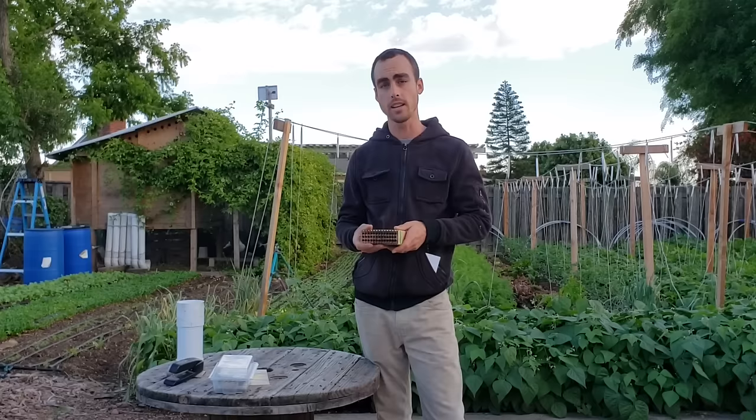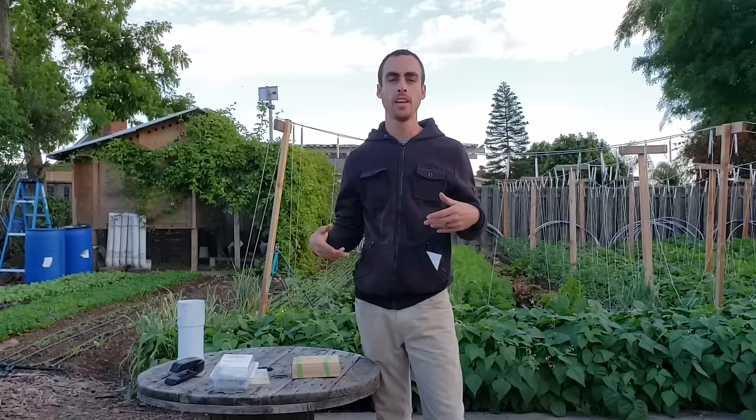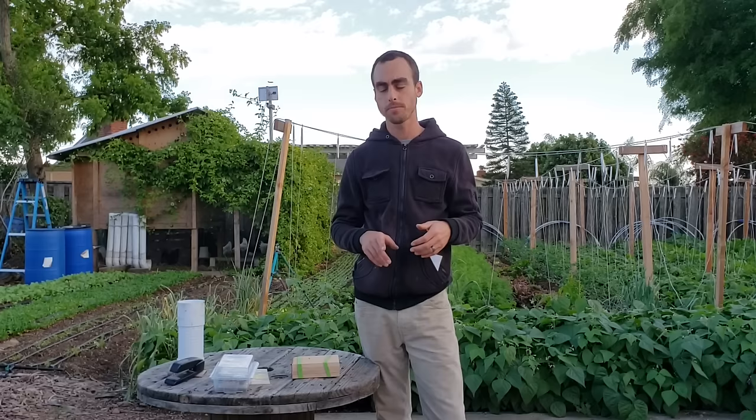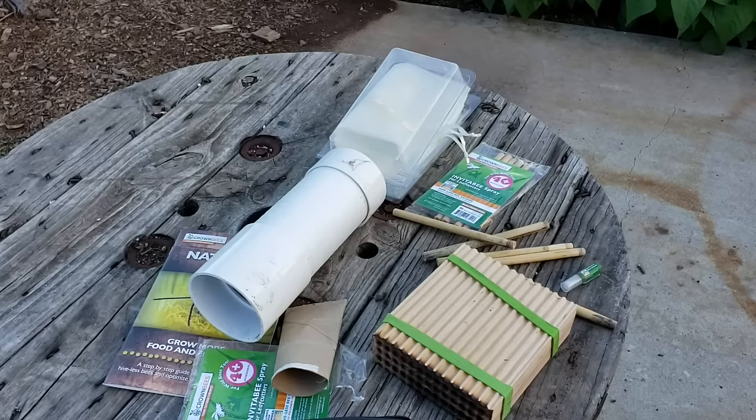The leaf cutter bees are pretty special. They actually use the leaves and petals of plants to make their cocoons - it's really beautiful. If you haven't seen my other video about setting up mason bees, which is a different species that uses mud for their homes, I'll put a link in the description. These guys are slightly different - they're a little bit smaller and they use nesting trays that are 6mm, while mason bees use 8mm trays.